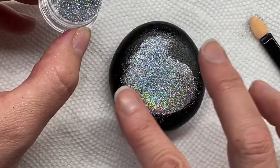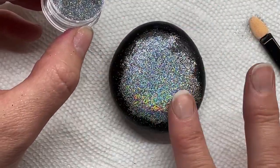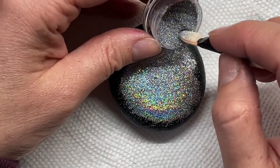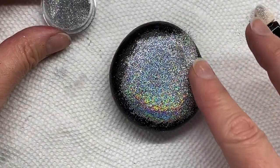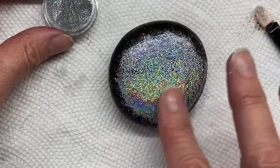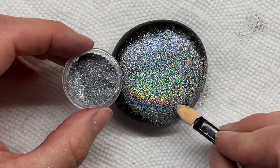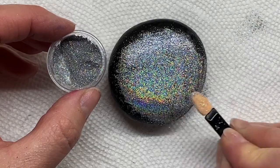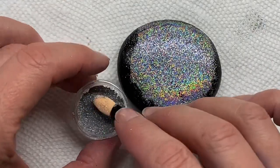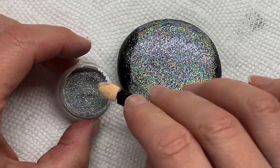I'm just showing one method. I have other videos that show using resin as another method, or you can use even Mod Podge. What I would do after this is put a layer of Mod Podge over top of this just so any other artwork I put on top won't scrape off the glitter. Sometimes if I have leftover resin and I have a few of these primed, I'll use the leftover resin and resin them.